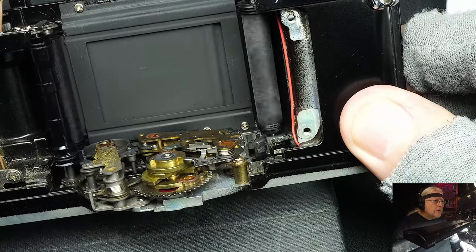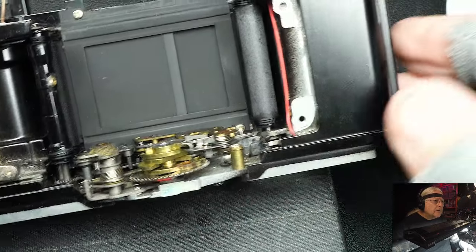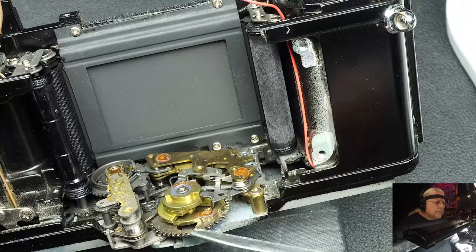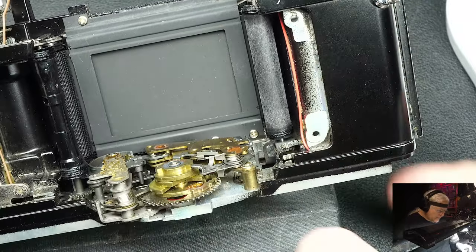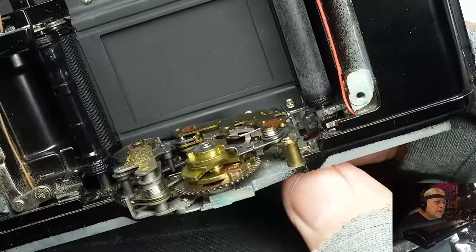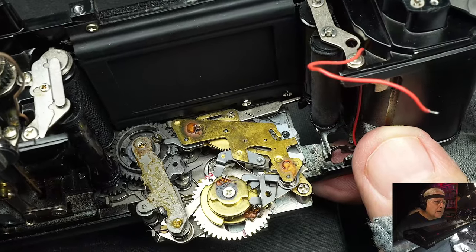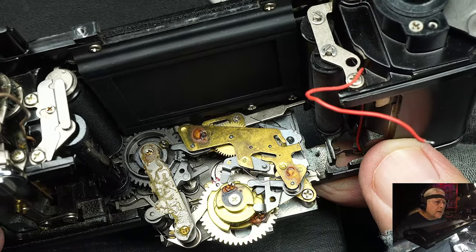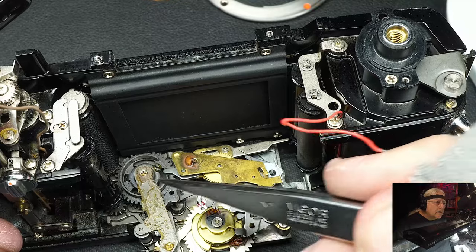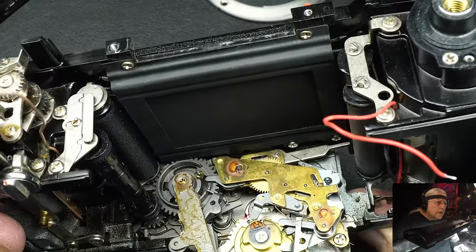I can charge it up here. You can see your closing curtain, opening curtain. I've got the cam set right now at one second, and I will trip it. You see how good that sounds - nice and smooth. Only a camera repairman could love that sound probably. If you look right here, you'll see it timing out, and over here you'll see it releases your shutter. On most cameras you can't see that action, but on this one you can.